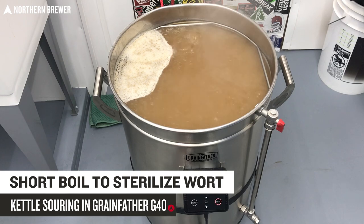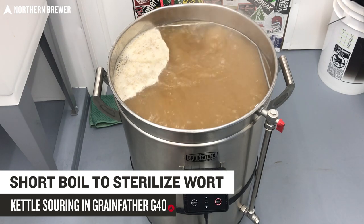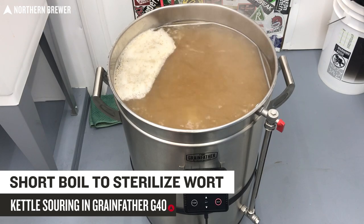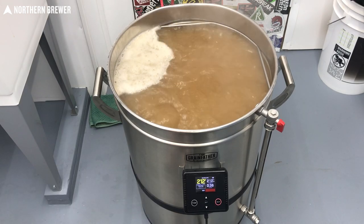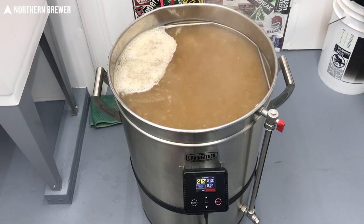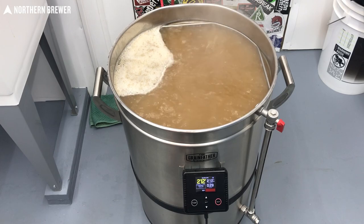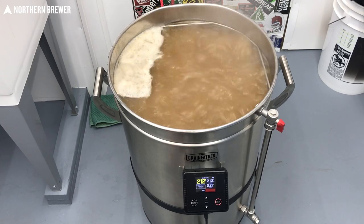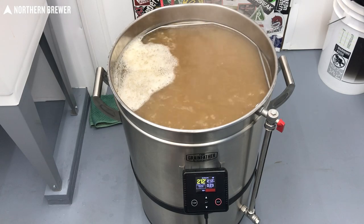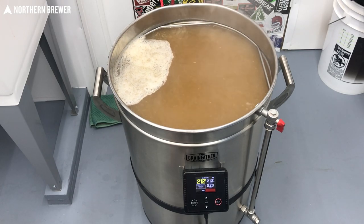I did 10 minutes for the short boil — that's part of the kettle souring process. You just want to make sure the wort is sterile so that when you add the lactobacillus, it's only that lactobacillus in the kettle doing the work, and none of the bugs or bacteria that might have fallen in from the grain, LME, or whatever you're using. It's an important step just to do that quick sanitation of the wort.